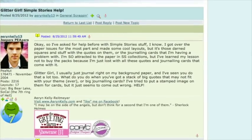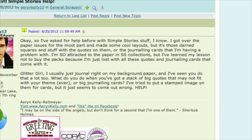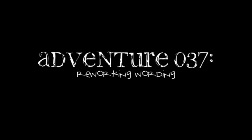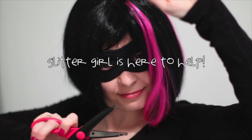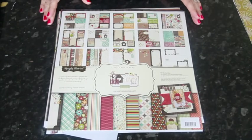I usually just journal right on my background paper, but what do you do when you've got a stack of big quotes or big journaling cards that may not fit your theme? I love Simple Stories collections but I'm just lost with all these quotes and journaling cards. Glitter Girl, can you help Aaron Kelly concoct clever quotations? Of course I can.